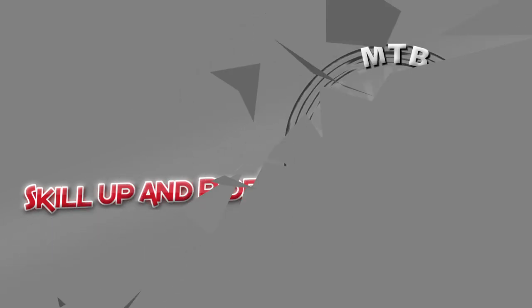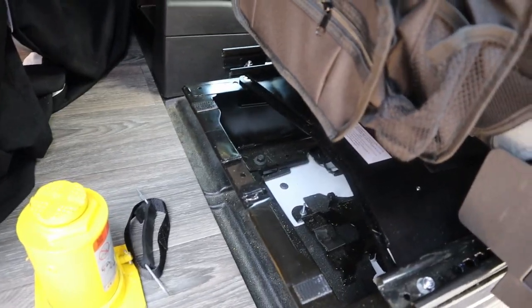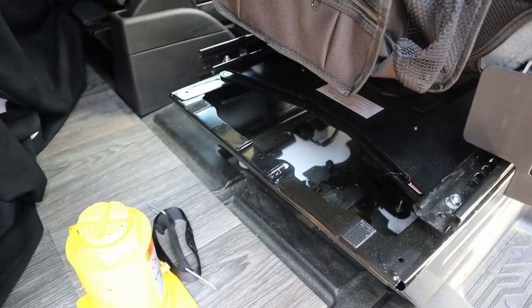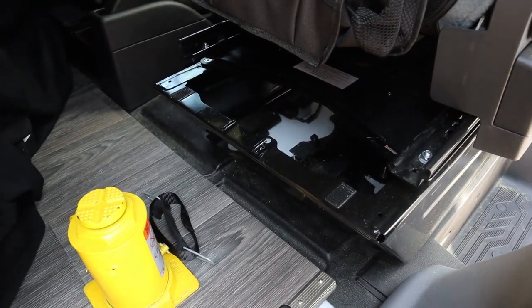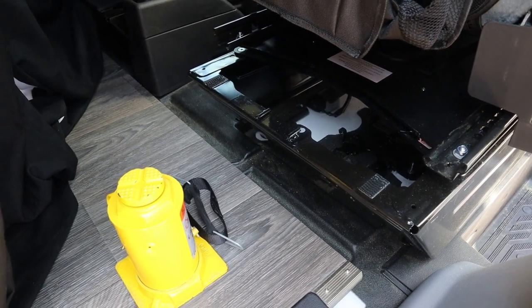Welcome back to another video. Today I'm going to show you why it is not necessary to relocate the jack on a Ford Transit if you have the Scopima swivel mount on the passenger side. Notice that my jack is out — I was able to get that jack out through that hole. This is the Scopima swivel mount for the passenger side of a 2019 Ford Transit. If you have a jack under your passenger side and you have this Scopima seat swivel, there is no need to actually relocate your jack.